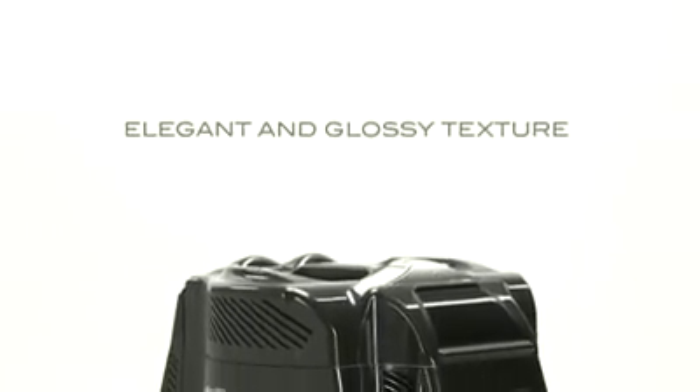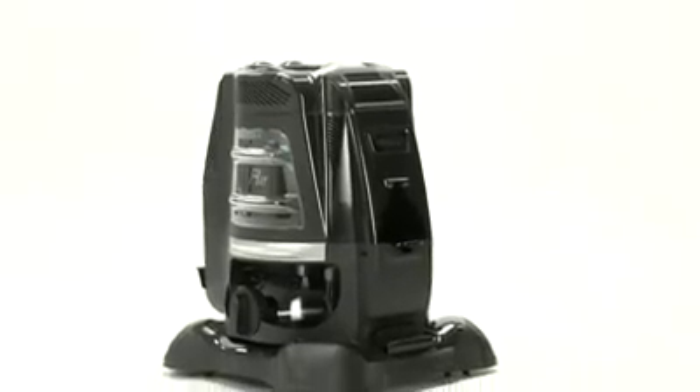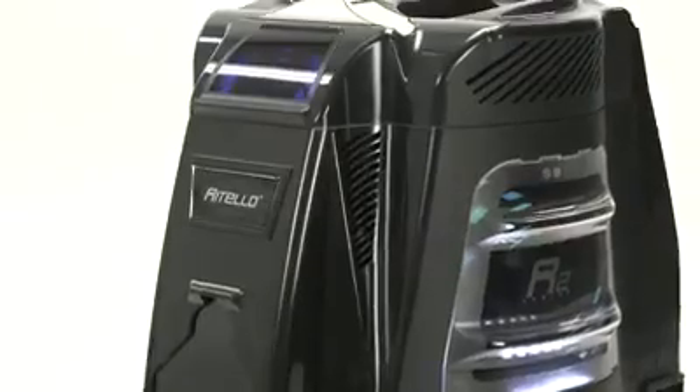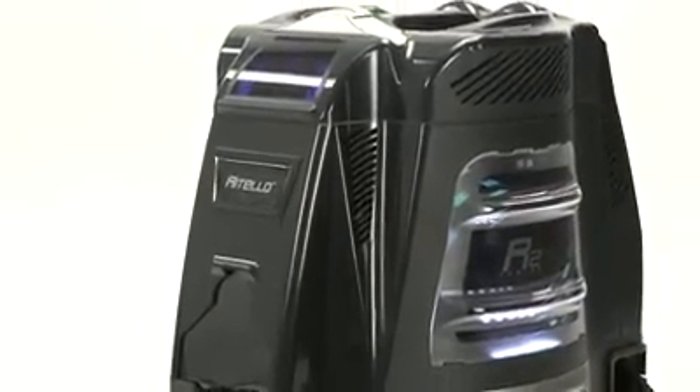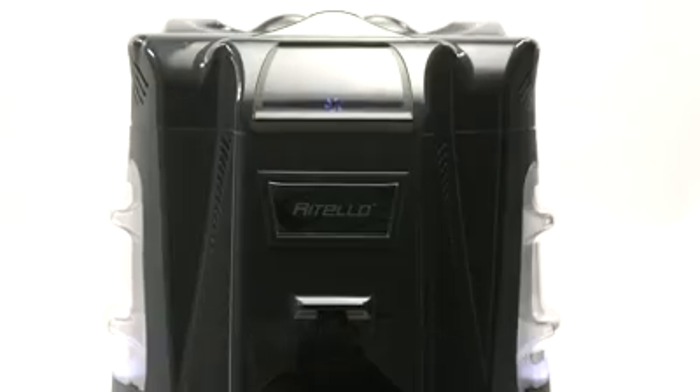Introducing the Ritello Cleaning System R2 Series, the Renaissance Edition. An elegant and glossy texture. The first fully illuminated transparent windows. Chrome Play Fit Side Brackets. An LED Speed Indicator and a Programmable Screen.